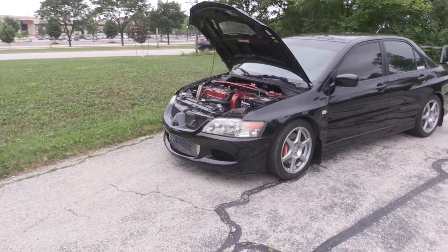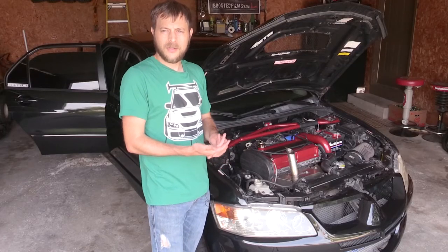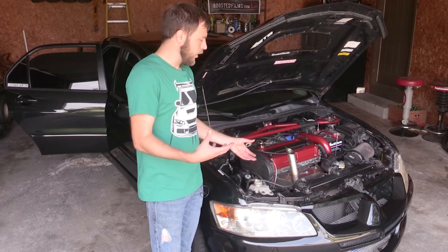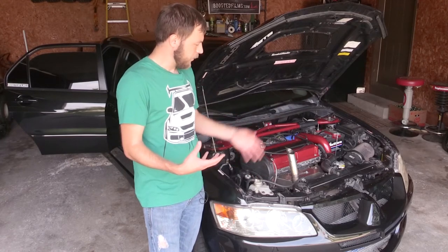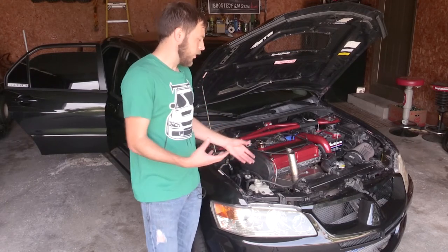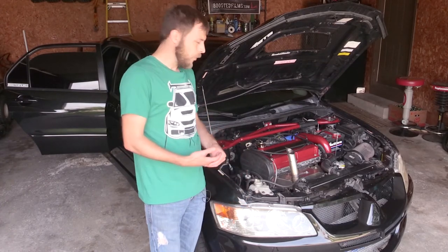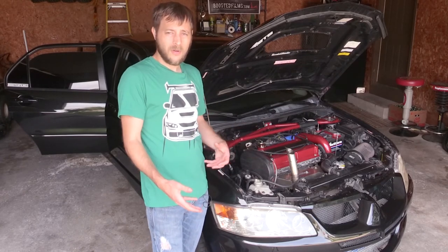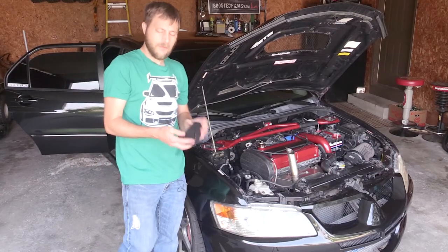Hopefully I can take it to a drag strip eventually, and hopefully to some autocrossing. Coming up, I want to swap out my Pro Sport wideband for an AEM wideband. I also have all the AC air conditioning components I want to put in — I'll have to remove the bumper to get the condenser in, mount the fan, and run the lines. I have the pump in but I didn't have the rest of the components until now, so I want to put those in and maybe do a how-to video on that.